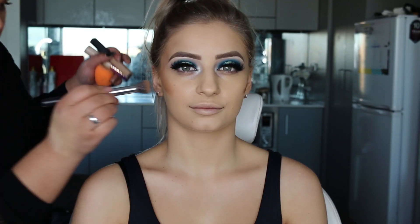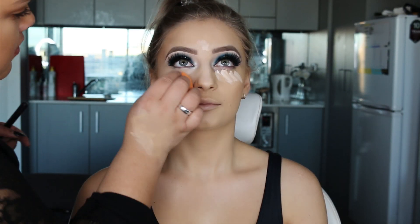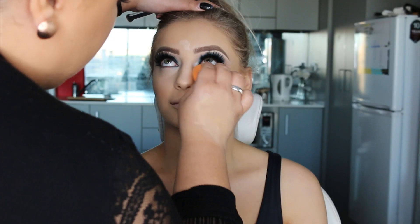To bronze up the face, I'm using Tarte Shape Tape Concealer in Deep. I'm going to blend this down the cheekbones and around the frame of the face. For concealer, I used a mix of Tarte and Nars — Tarte Shape Tape and Nars Radiant. I went about two shades lighter, so we got a nice bright under eye.